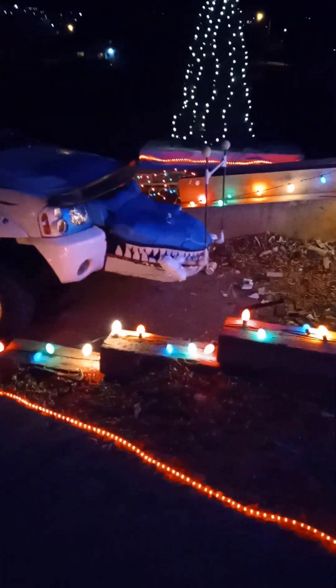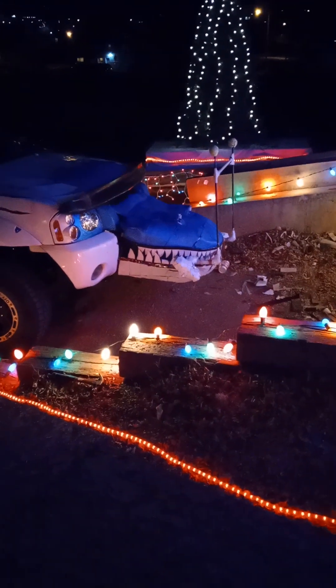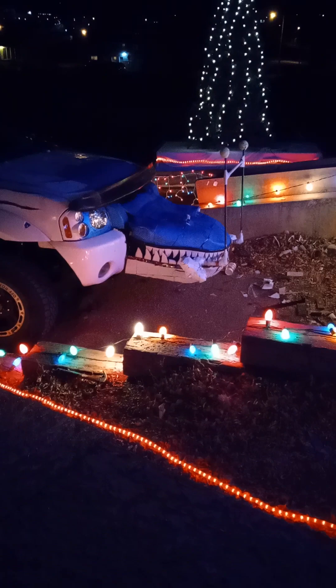I haven't quite decided what I'm gonna do with the truck yet. I was thinking of putting the solar sensor in his mouth and then putting the lights all in his mouth, like he's got a string of Christmas lights hanging out of his mouth, and some on the rail back there with some pine garland with lights. Maybe I'll do the top there like a halo.